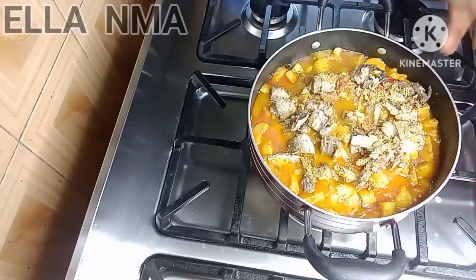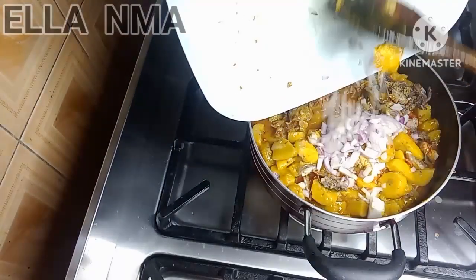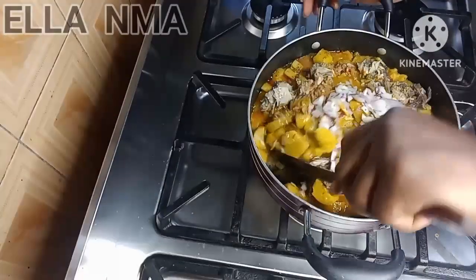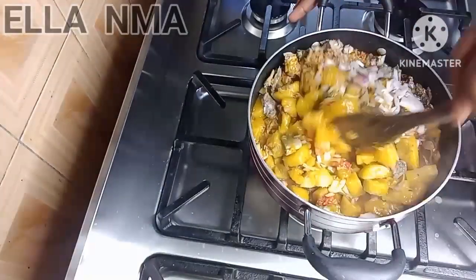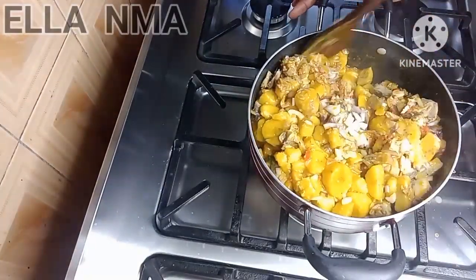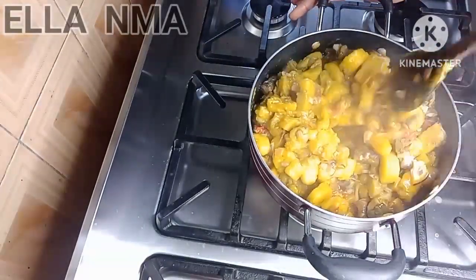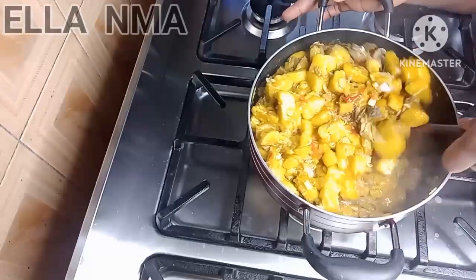Everything is going in one after the other. Pour in the remaining onions and then give it a good mix — stir very well until everything is well combined.